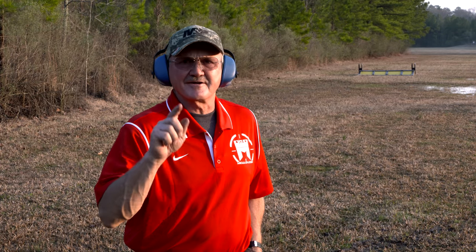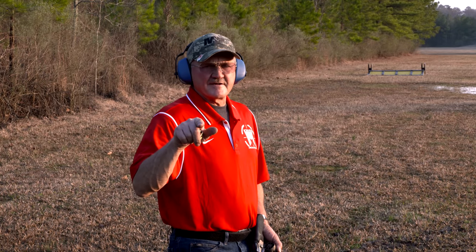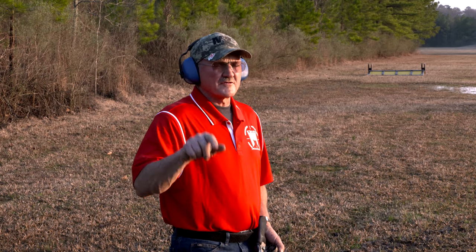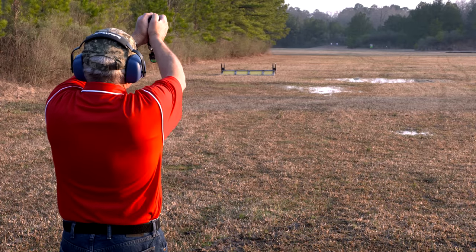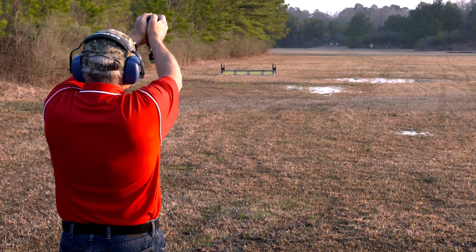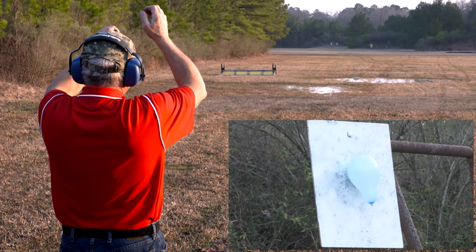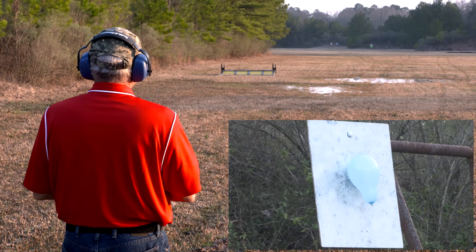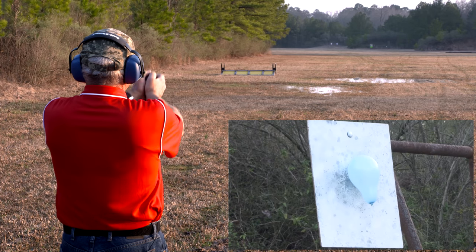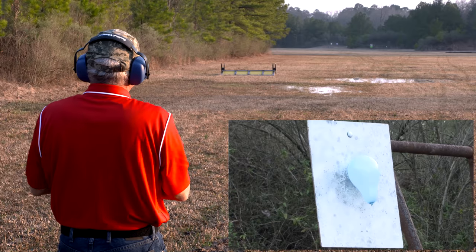Guys, that was really hard. But I've got another one next to it, let me get another clip. We've got that left target done, now we're going to go for the right target. You hit a stand — I don't know which one, but you hit one of the stands. That one got away.